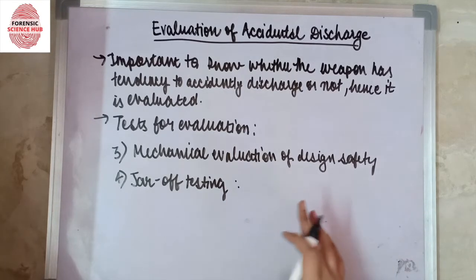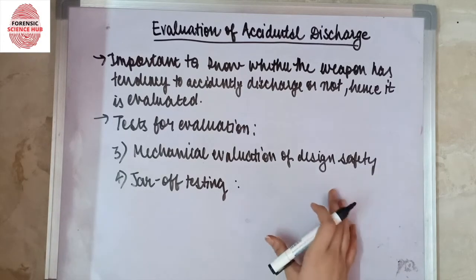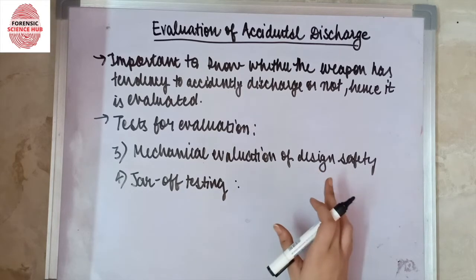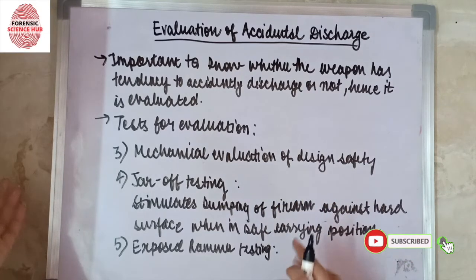Next comes jar off testing, which simulates abusive bumping of the firearm against a hard surface when in safe carrying positions. This tests whether bumping against a hard surface can cause an accidental discharge even when the firearm is in a safe carrying position.